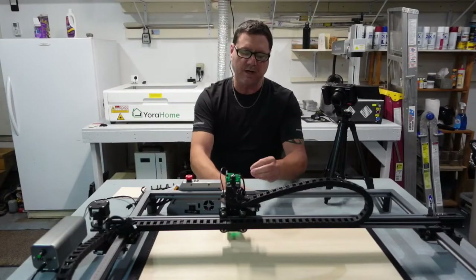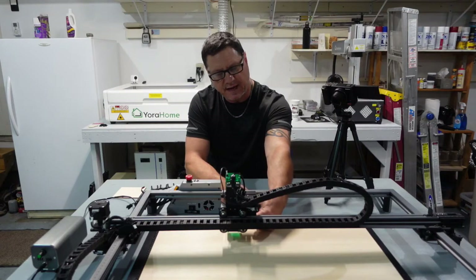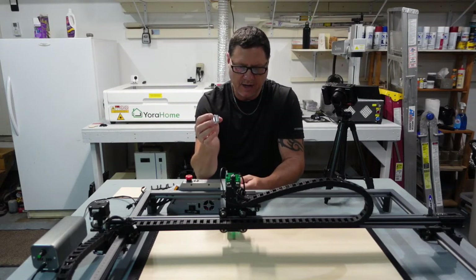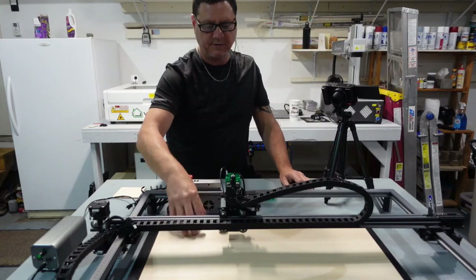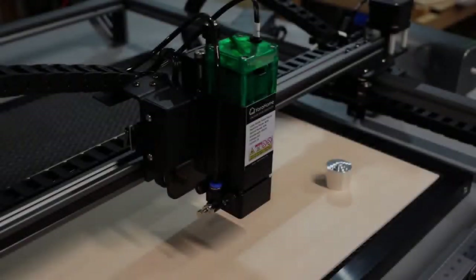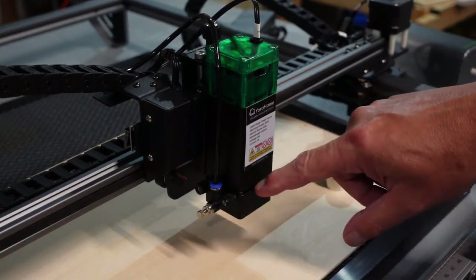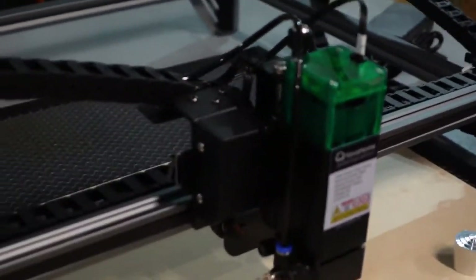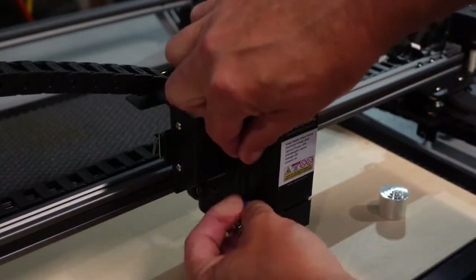The next step is to check the height of the air assist — the gap between your air assist head and the laser itself. You have your height cylinder here, you take off your shield and roll it down till it hits. The gap on the air assist should be about three millimeters. To check, push down on the blue clip and pull your tube out, and undo the screw so the head comes off.